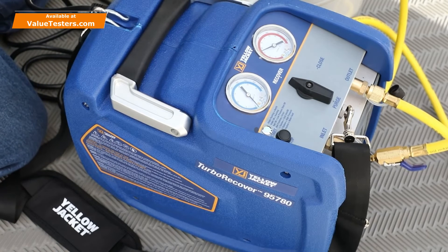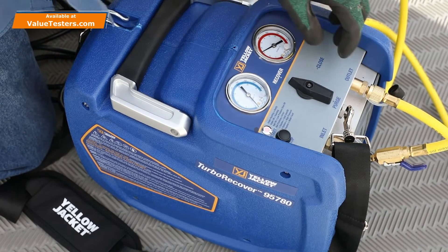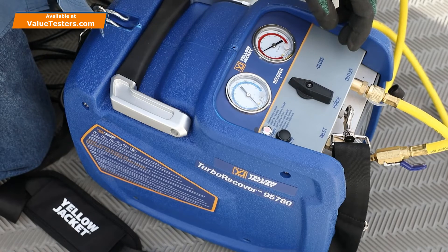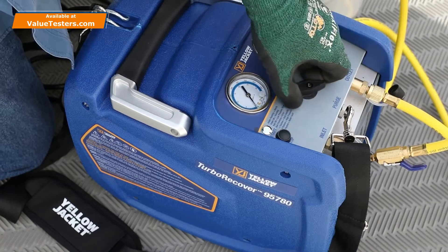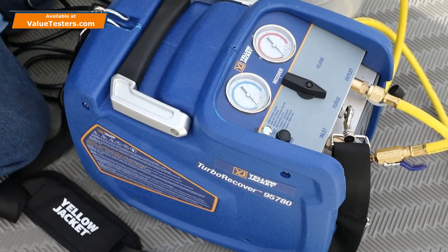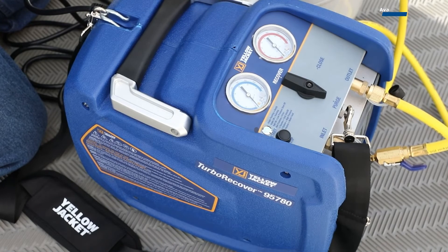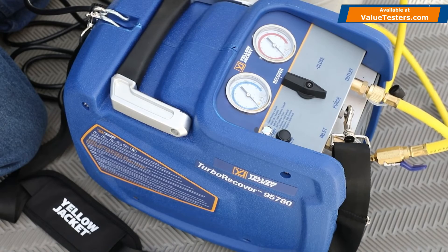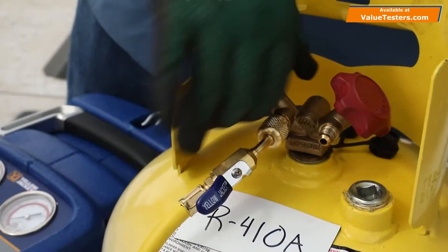Once the system has reached 10 inches of vacuum, the TurboRecover will automatically power off, and the status indicator LED will illuminate red to indicate that the vacuum level has been reached. Turn the selection knob to the purge position and press the Start-Stop button to purge any refrigerant that has settled in the recovery machine condenser. This is a unique feature that you won't find on other recovery machines. Once the proper vacuum level has been reached, the machine will again power off and recovery is complete.